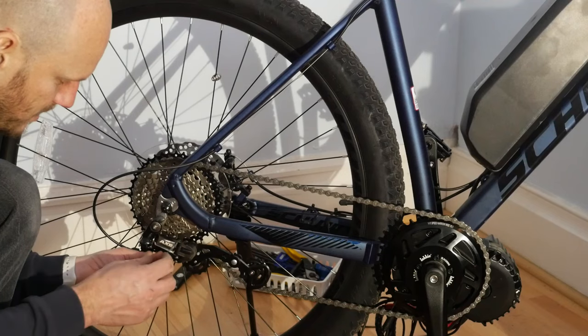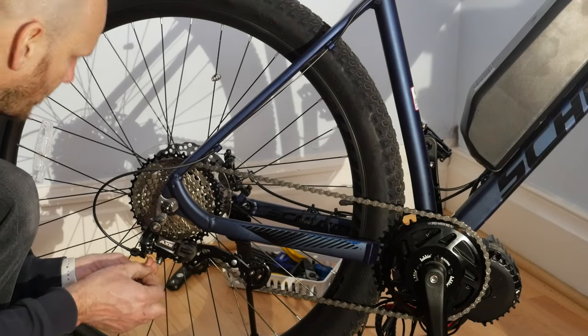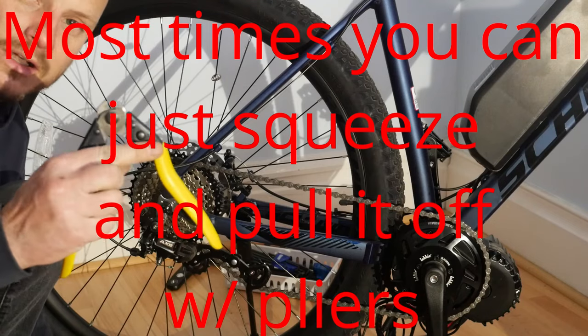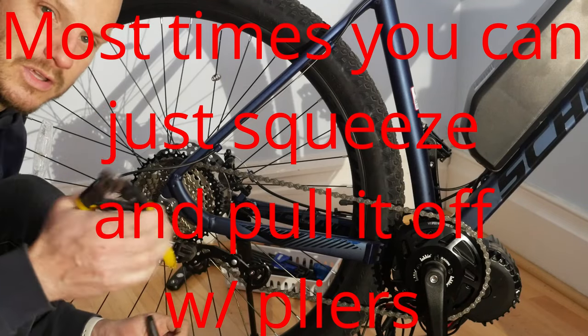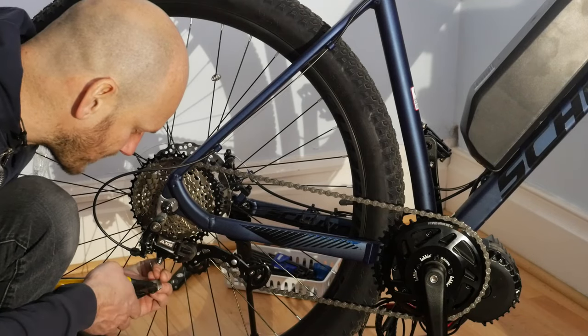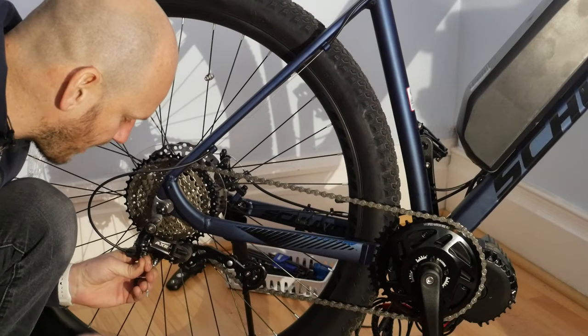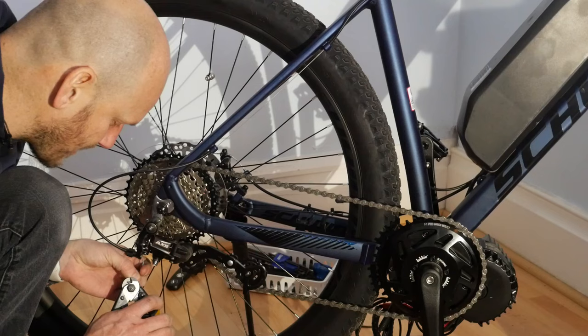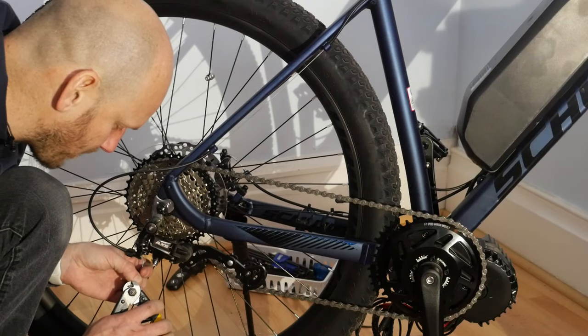You're going to have to take off this little ferrule end — cut it off. You're going to need a cable cutter. I recommend a bicycle cable cutter. You could use electrical ones, but sometimes they can ruin the cable. I've made that mistake before trying to cheap out, so just get a good quality bicycle one.